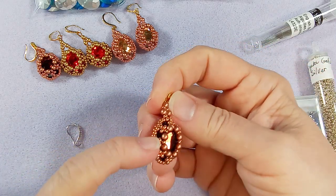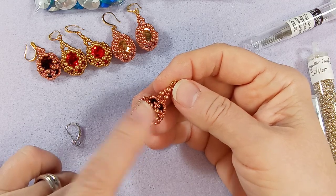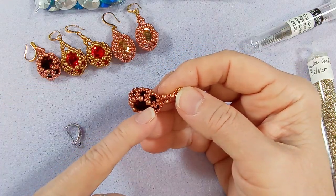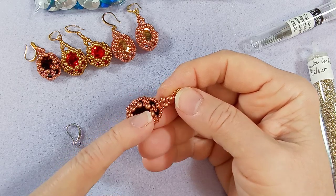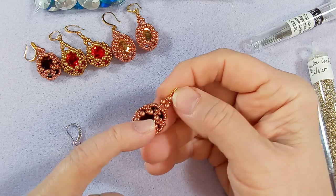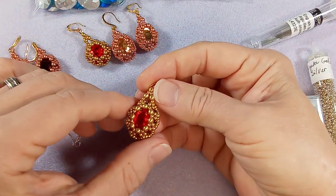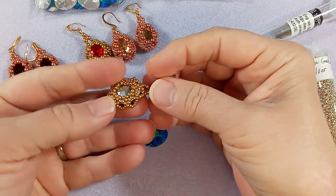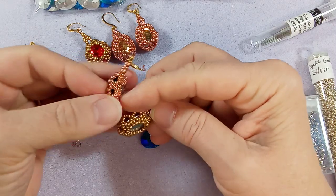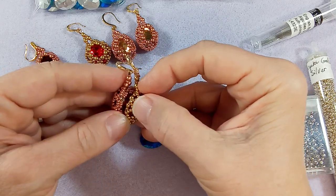I'm color coordinating everything — the seed beads along with the three millimeter druks. You can use anything that's three millimeters: a three millimeter fire polish, a pearl, maybe a size 6-0 seed bead, or a three millimeter bicone — use whatever you have. Here's the red one, which is probably my favorite. This one's slightly different than what I'm going to show you — I simplified it.